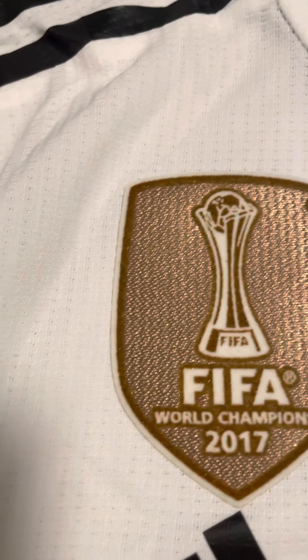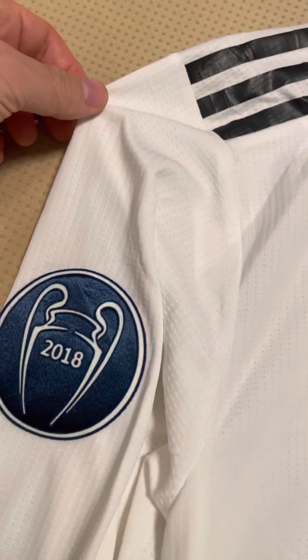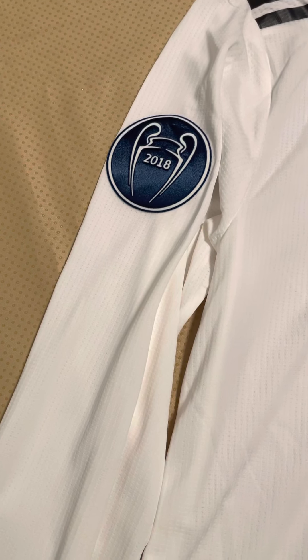Back to the jersey — you can see the embroidery here, and there are a lot more air vents making it more breathable all over the jersey. I don't have the replica to compare, but this is my first authentic player version jersey I've ever owned and I can say you get what you pay for. This was a lot of money compared to what I've usually spent on replicas, which are usually 20, 30, or 40 bucks cheaper.